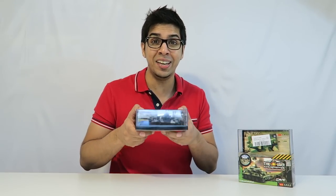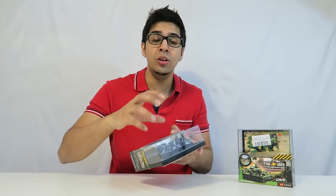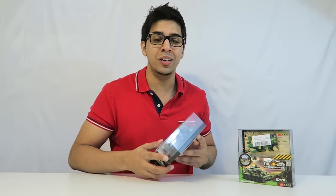Hey guys, welcome to a new episode with Conflicts. Today I have a nice cool looking set of miniature tanks. These are 1 by 72 scale tanks and they're actually remote control little tanks that you can control, turn, as well as make sounds. They're actually really cool and highly detailed.